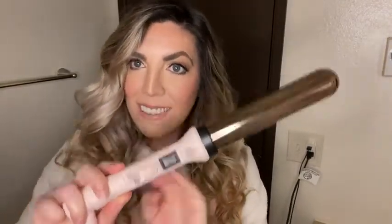I section it off in three sections. I'm not a professional, but this is just how I do it, and you can see all those waves — it's really easy to control this way. Well there you have it. The Lange 32 millimeter curling wand gives me the perfect beach waves, but I am not a trained professional, I am not a hair stylist. This is just my point of view.